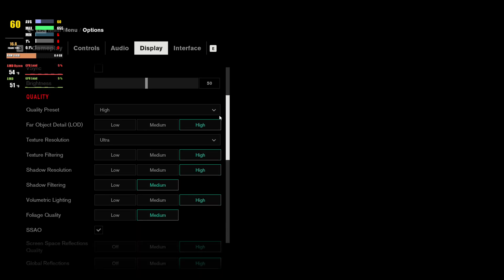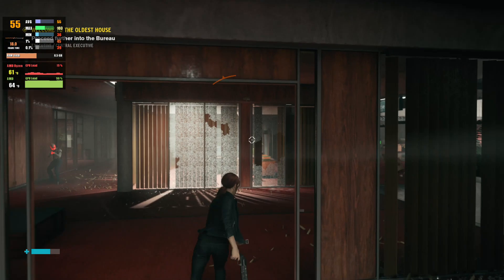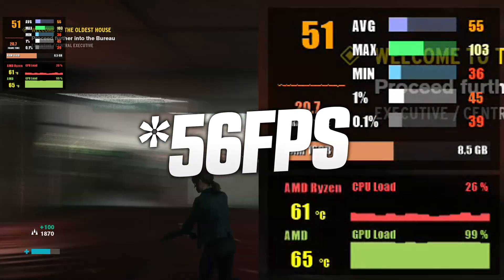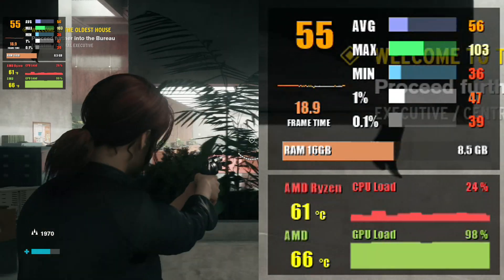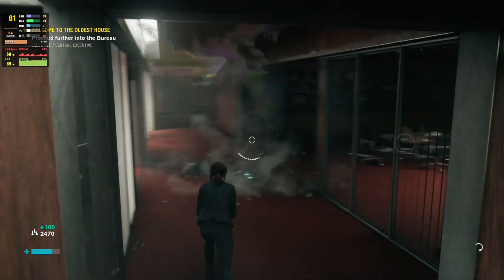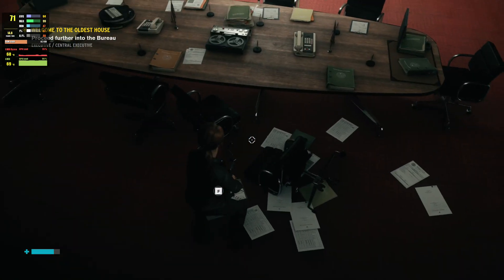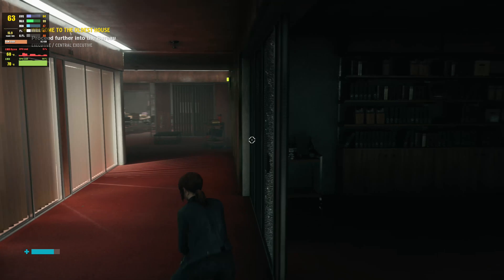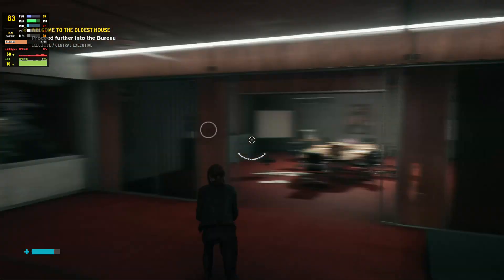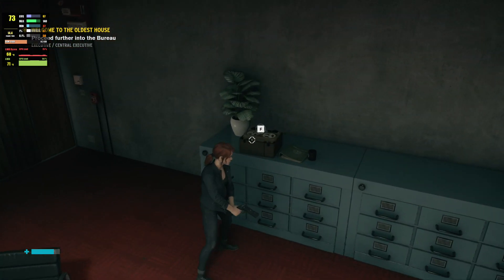Last up, we have Control. If you want to play the game with a respectable framerate with ray tracing, I recommend settling for 1080p, where you can expect 64 FPS on average. At 1440p, I strongly recommend that you turn off ray tracing — with everything still set at ultra you will see over 60 FPS.